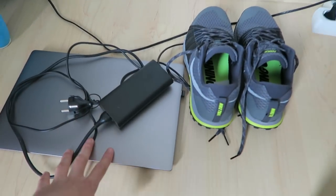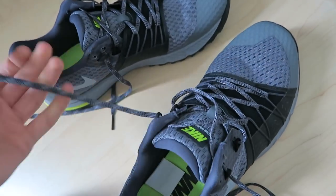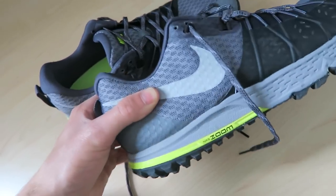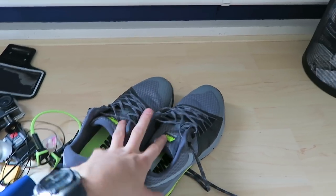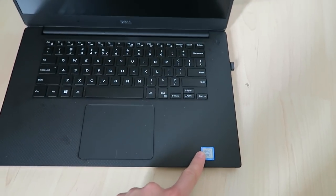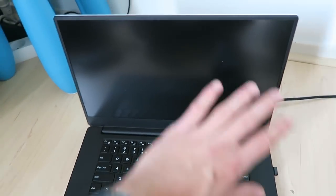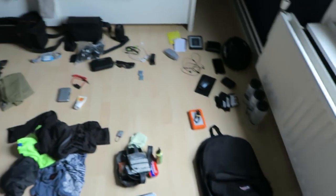Two big new additions: my new trail running shoes - the Nike Zoom Wildhorse. I've run and cycled in them and love them. I'm only bringing one pair of shoes total. And my new laptop: the Dell XPS 15, which was expensive but has a great processor, excellent graphics, a very bright detailed screen, and will be my main workstation for the trip.